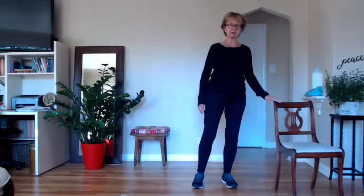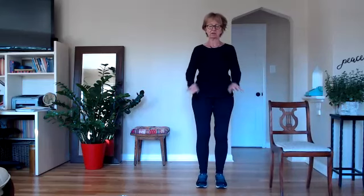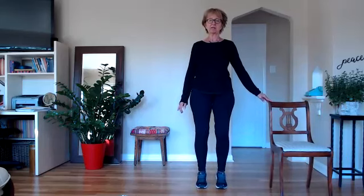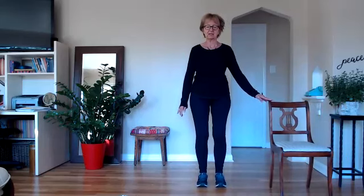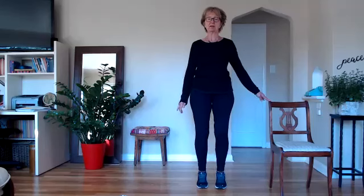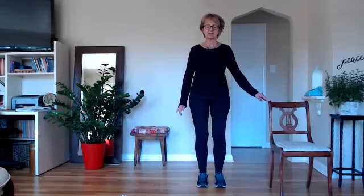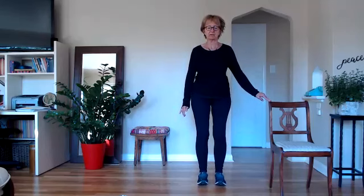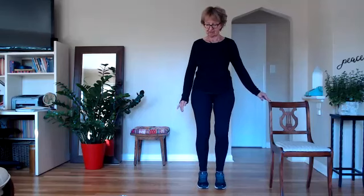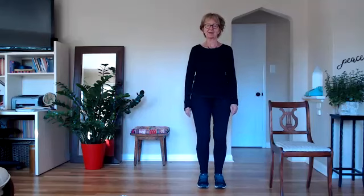Bringing yourself back to hip distance apart. Here is a little bit of a balance. You may need the side or front of your chair. We're just going to come up onto our toes a little bit and rock onto our heels — just forward and back, strengthening our feet, getting yourself a little bit of a balance practice. Maybe each time lift the toes a little bit more and heels just a little bit more. Try to feel all both sides of your feet — the inner side and outer side, your heels, your toes, the whole ball of your foot. And relax.